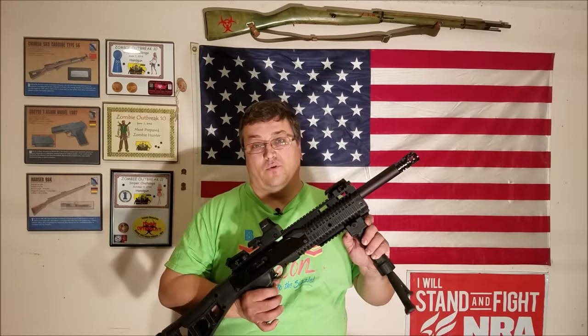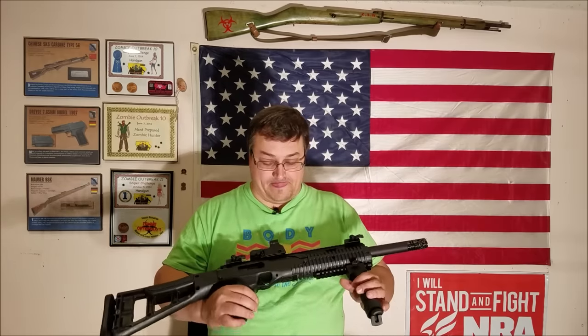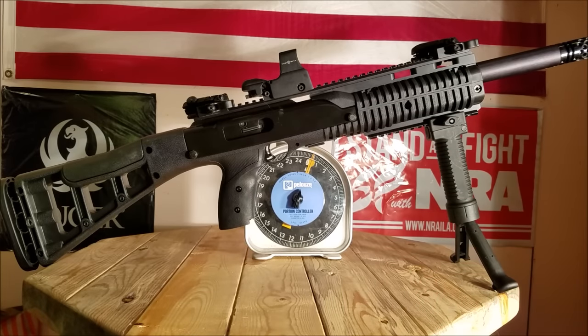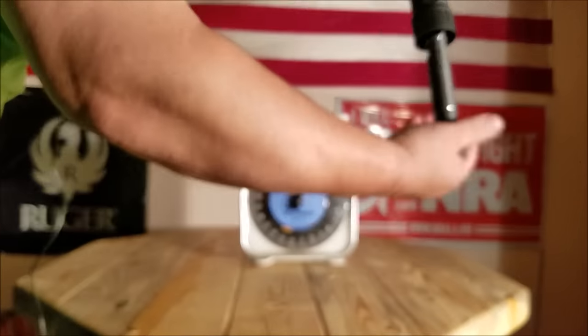One thing we put on there is the foregrip with the integrated bipod. I like that feature — one less thing to carry to the range, and it gives you a nice stable platform at the bench. I also like the shroud with the flash suppressor, which kind of muffles the sound a little bit and changes the pitch — sounds pretty mean. I do like the Magpul sights we put on there too, they're pretty accurate. The rifle is heavy though.